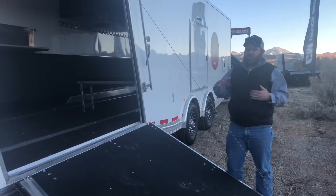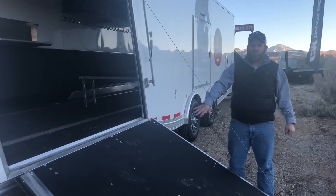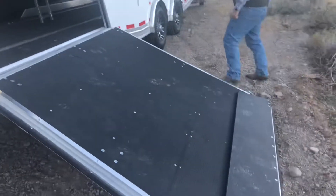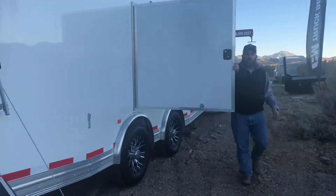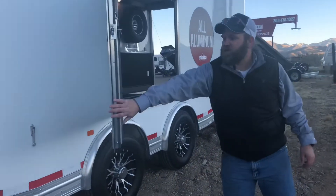This trailer comes standard with five doors. You have the front ramp door for your snow machines, an escape door, and this trailer is also a car hauler — it sits low enough to the ground that you can put cars in there.